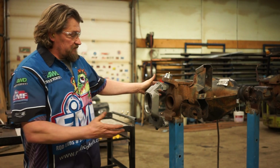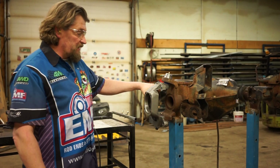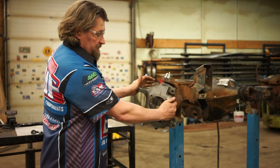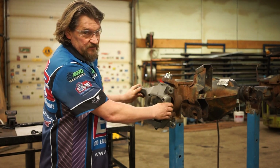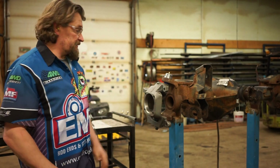This is our prototype axle. This is a brand new knuckle. These are our joints. We've just assembled this and made sure everything's moving clean and free and we don't have anything binding. We're about to grease it.